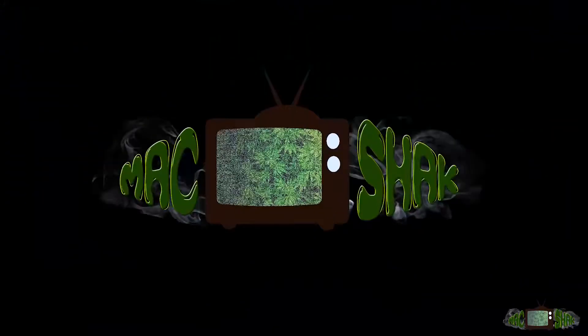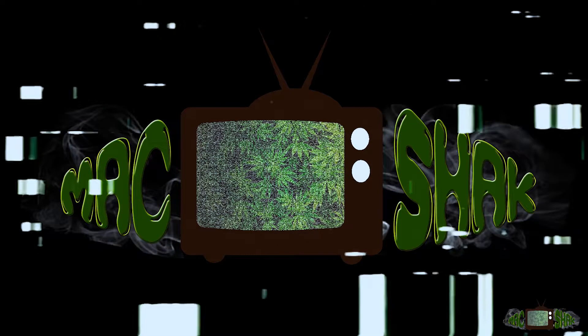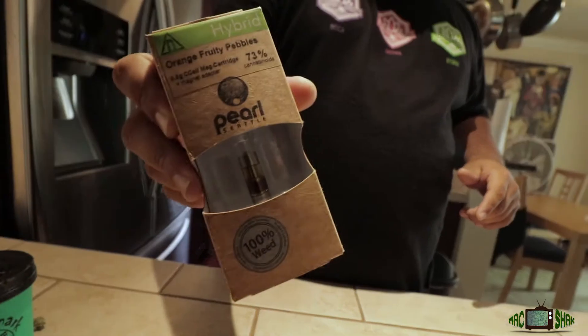Yo, what up, this is Mac and this is the Mac and Shaq show, but today Shaq ain't here. I'm gonna go ahead and do this quick review for you — Pearl Extracts. Our friends down there at Pearl Extracts West Seattle are doing some big things. First of all, I believe this is a new strain: Orange Fruity Pebbles. Sounds very tasty.